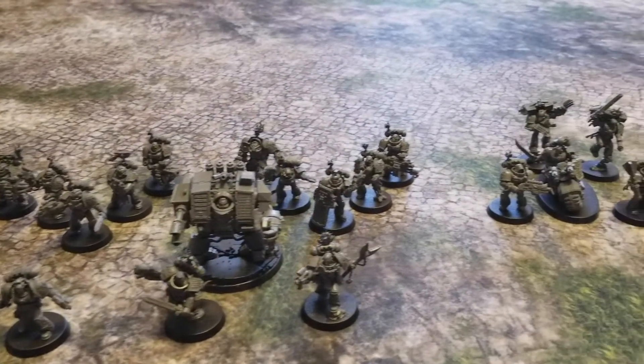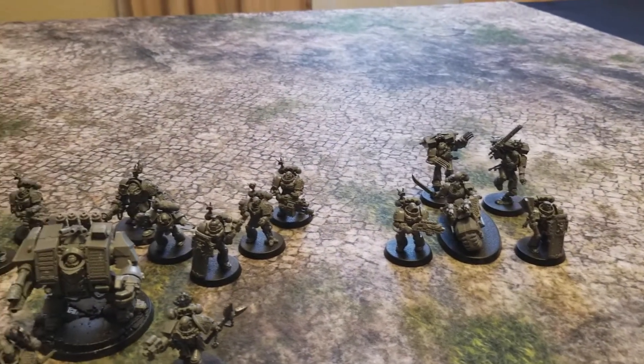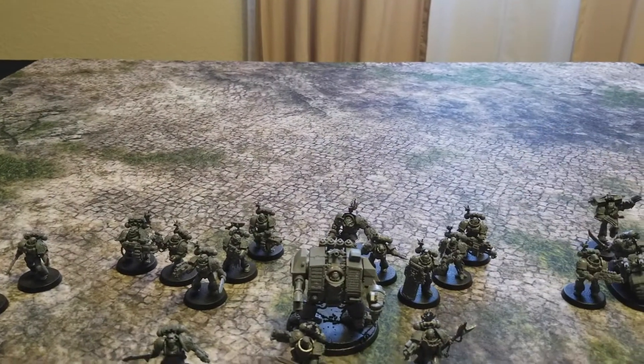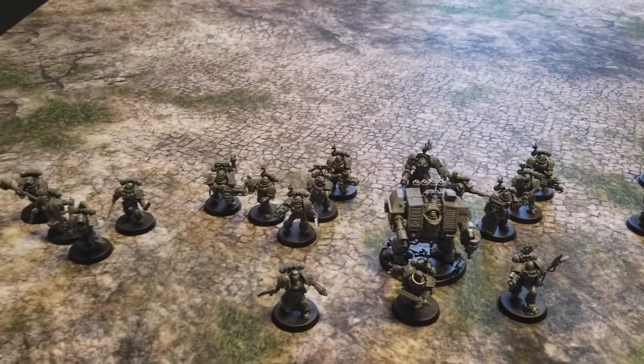We're going to start with 1000 points, get that fully painted up, and then if my friends want to continue going deeper with Warhammer 40K, maybe I'll bump it up to a 2000 point army — maybe get some Corvus Blackstars, which would be kind of cool. But it's all up in the air right now.